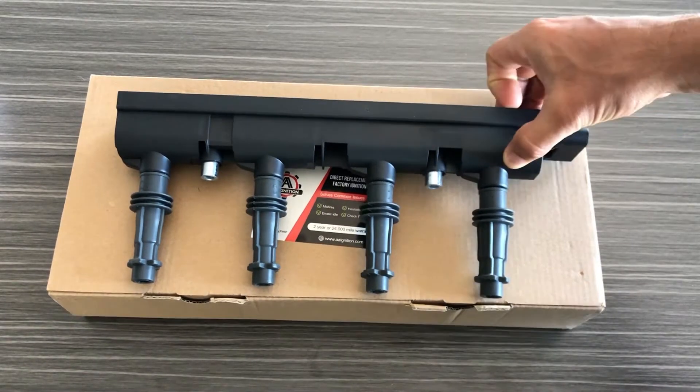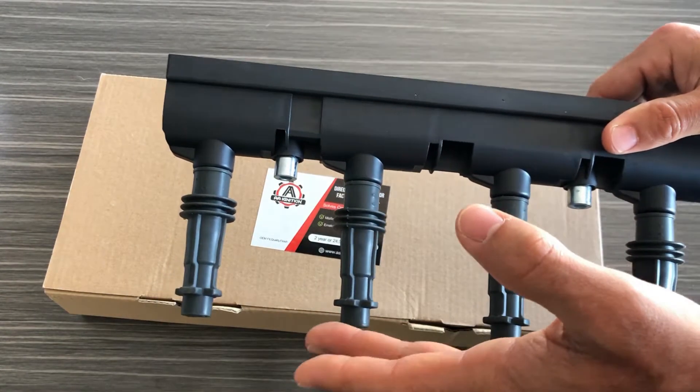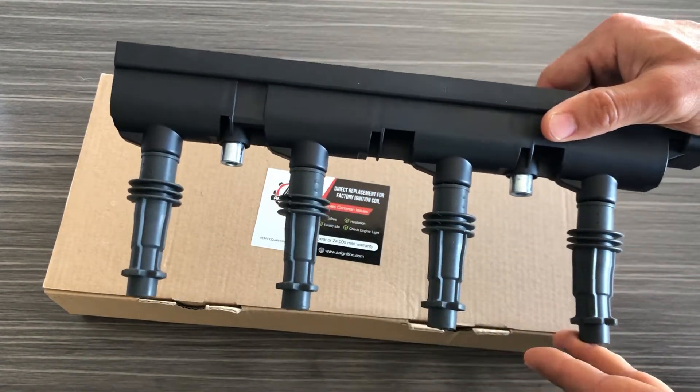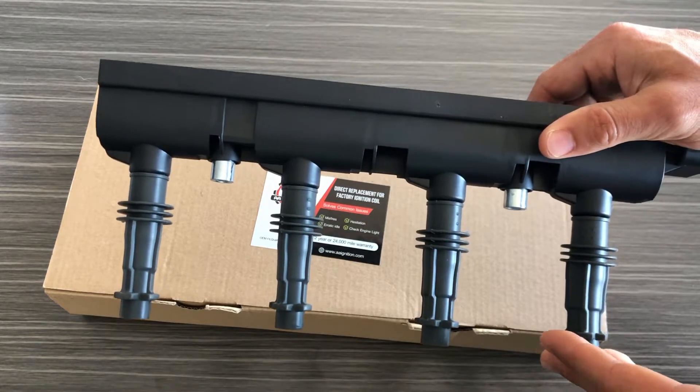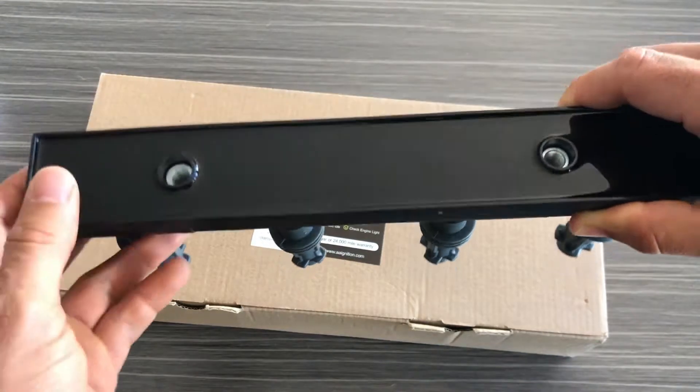Now if we take a look at this ignition coil you'll notice it's one piece — a one piece coil. It has four actual individual coils built into it and it's going to be a direct replacement for the factory part.